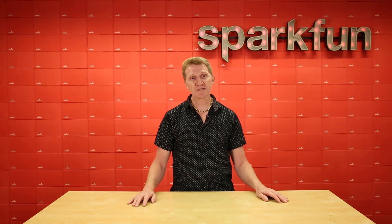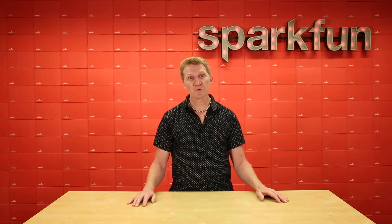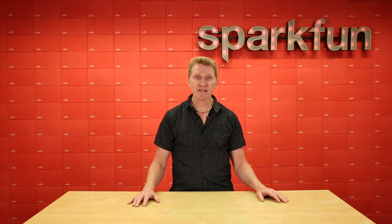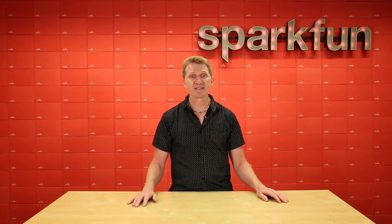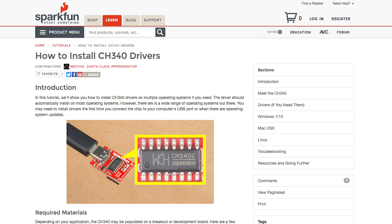Some of those boards here at SparkFun include the SparkFun Redboard Quick, the Redboard Artemis and Artemis ATP, a couple of our SparkFun serial breakout basics, and some others. The CH340 driver has been tested on a Windows machine running Windows 7 and Windows 10,